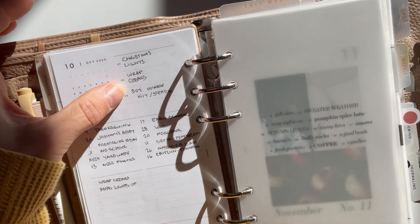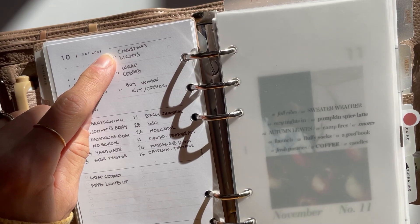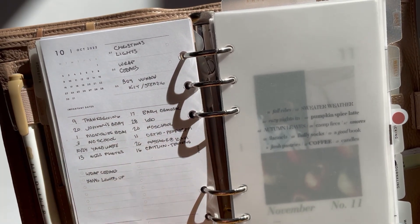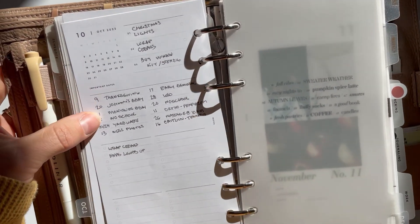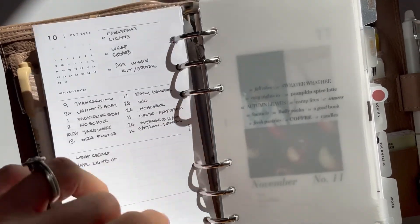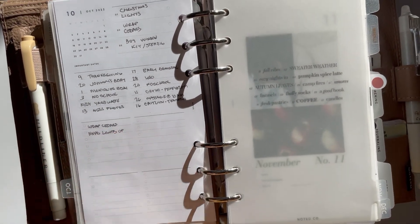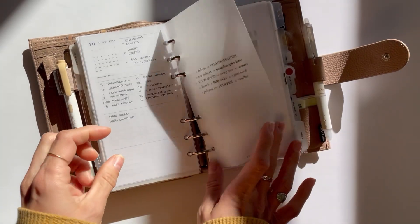Sometimes we get snow by the end of October so I like to get the Christmas lights up before my fingers freeze. I've got to wrap our sweaters, buy a window kit, and the Stendig calendar that I have in our living-dining room — I always order the next one in October. There's also a section to list all of the important dates, so I can reference any of the icons if I forget what's going on, and I list the details back here. I just keep a running task list of anything I need to remember.